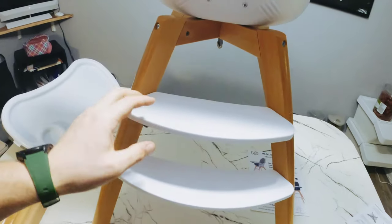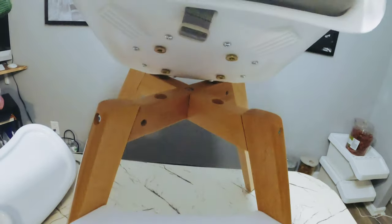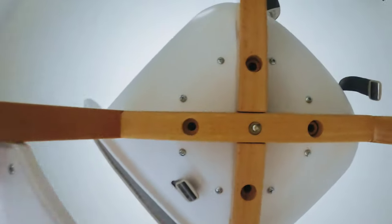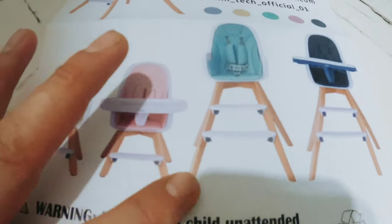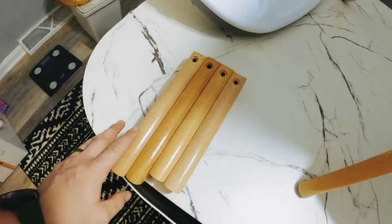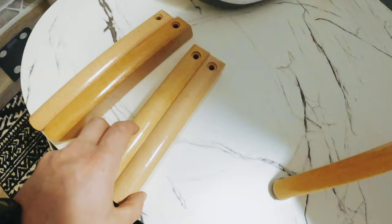Once you have the stairs on, we are ready to attach those threaded holes in here. I'm going to line it up and then go underneath and screw it in with these four remaining screws. In this video I've done the tall configuration — when it says it grows with the kid, it comes with long legs or short legs. These are the short legs; you just repeat the process, putting the longer ones on the back and the shorter ones on the front.